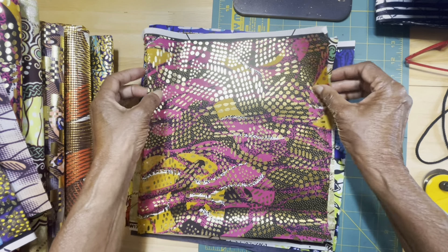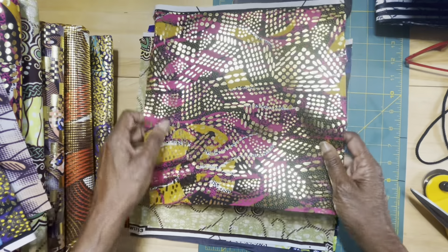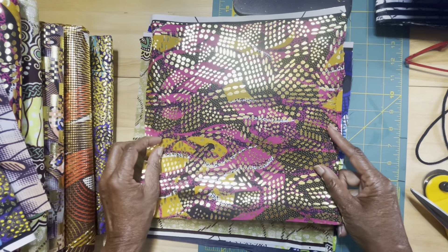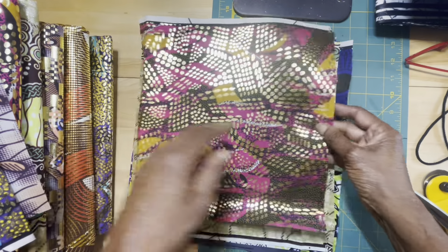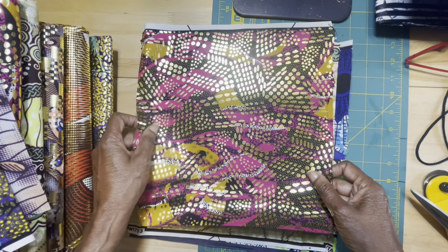Piece number four — look at this! I love it. Oh my goodness, look at that. Okay, here's the back: pink and gold and black. Beautiful, just beautiful.